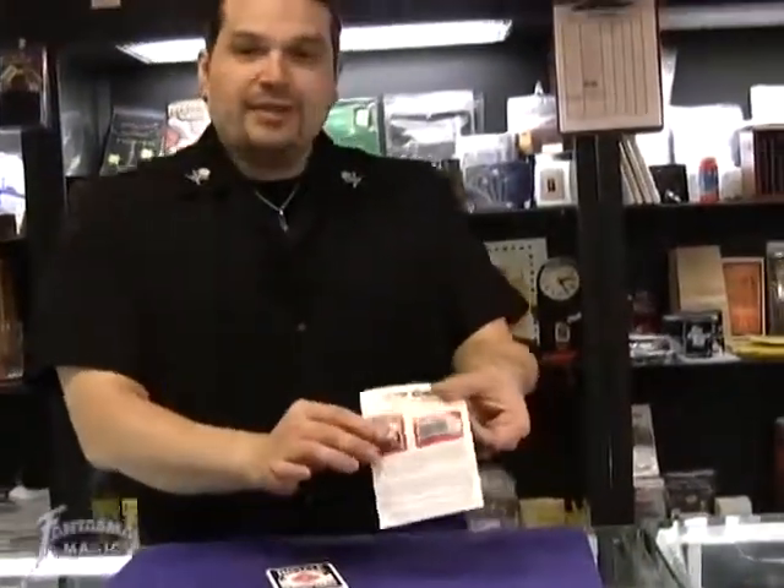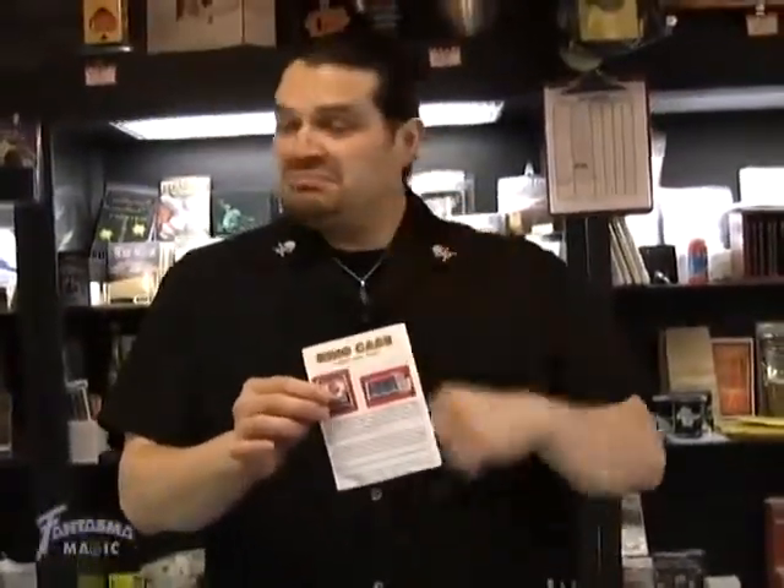Sealed box. That's Ring Case from Joker Magic. My name is Magic. Go on and get one.